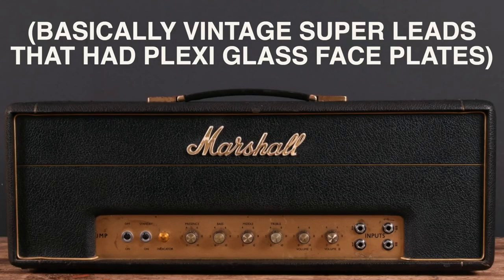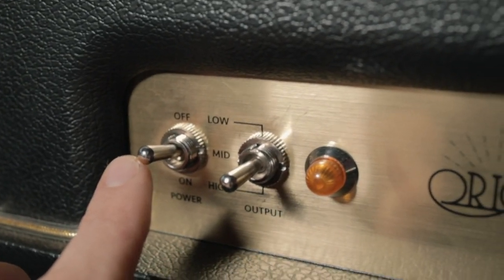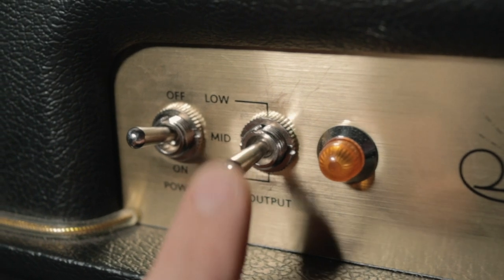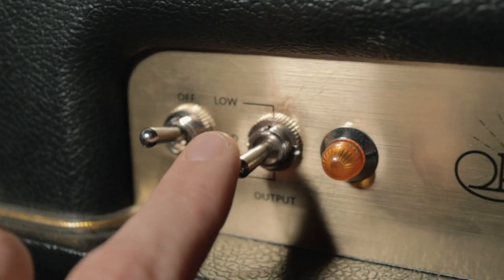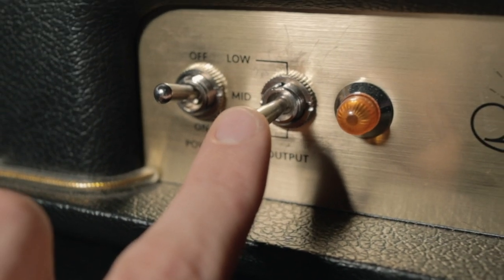First and foremost, the Origin pays homage to the Plexi series. Jimi Hendrix used one, so that's probably enough said. I've never owned one of those amps but as far as I can tell the Origin 50 really does nail that vintage kind of sound. It's a 50 watt beast — I don't think I've ever turned the master up past 10 or 11 o'clock at a gig because it is proper loud. You've got low, mid, and high attenuator settings. I always tend to use mid because high is a little too loud and low breaks up a bit too early for me at gigs, though for bedroom use it's probably perfect.